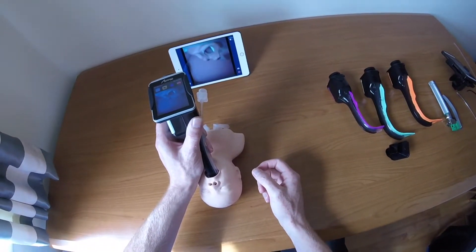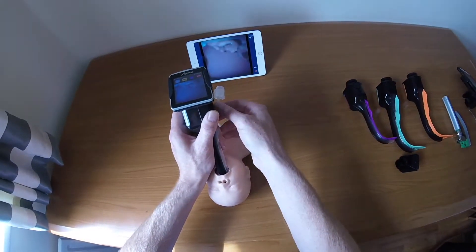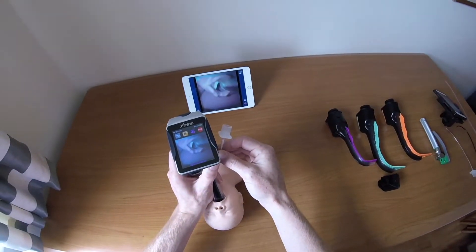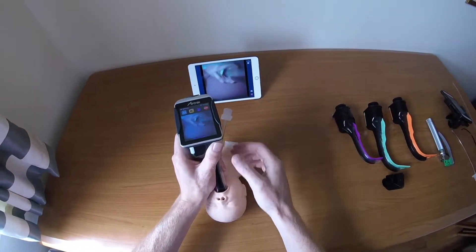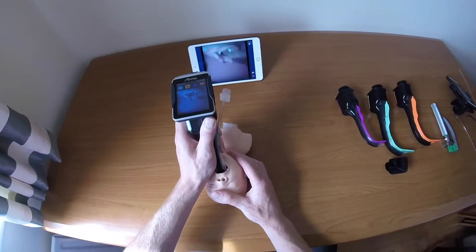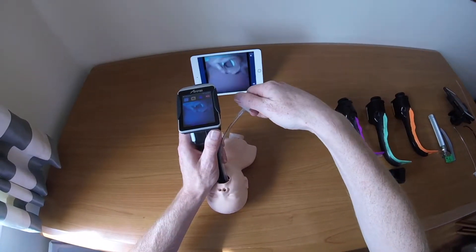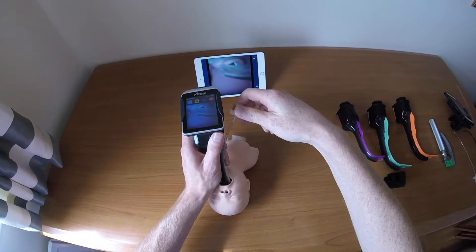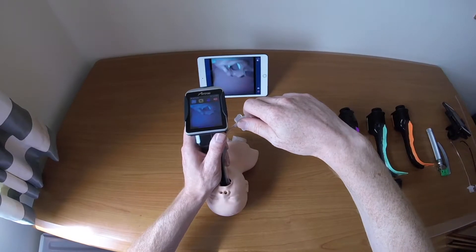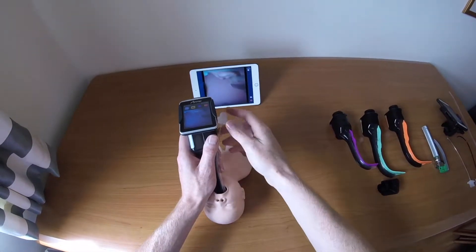Up and down adjustments are made with your left hand on the Airtrack itself. If you lower the Airtrack, advancing the tube will send it down; if you raise the Airtrack, it goes up. For left and right — counterintuitively, you don't twist the Airtrack in the channel. Instead, an anti-clockwise rotation at the top of the tube as you advance it moves it left, and a clockwise rotation moves it right.